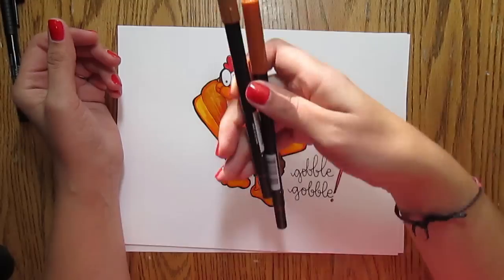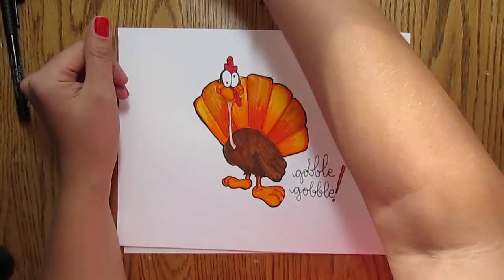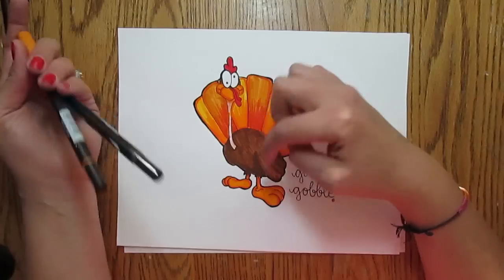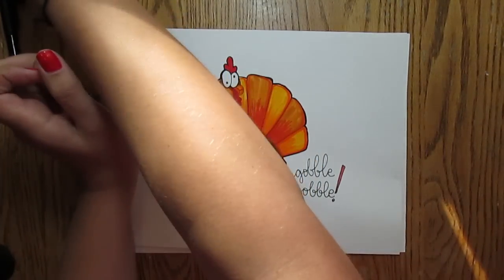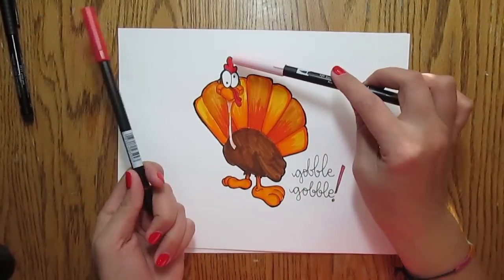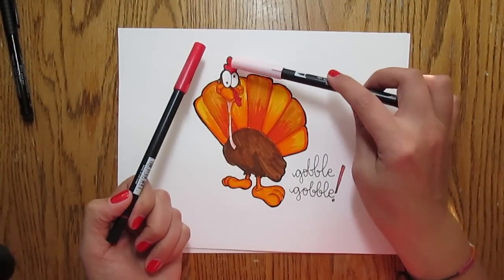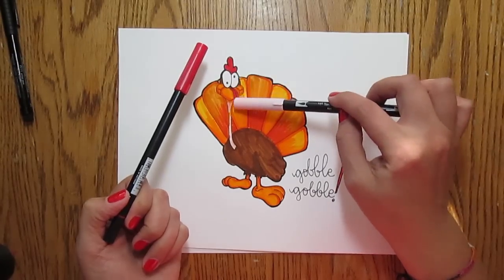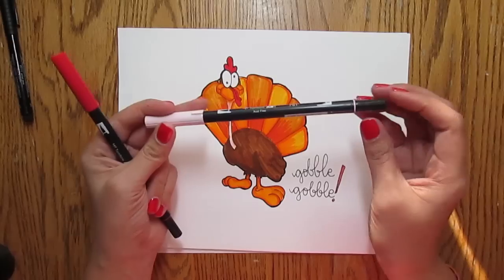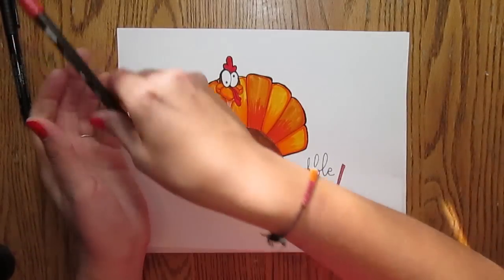I have two browns that I'm using for the body. I have two different kinds of orange that I'm going to use for the beak and for the feet. And then I've got a couple of singular colors: I have a red for the cockle — I think that's what that's called, I like that word, the cockle — and whatever this other thing is called. I don't know technical turkey terms. And then for the neck, I've got a pink. Those are the colors I'm using.